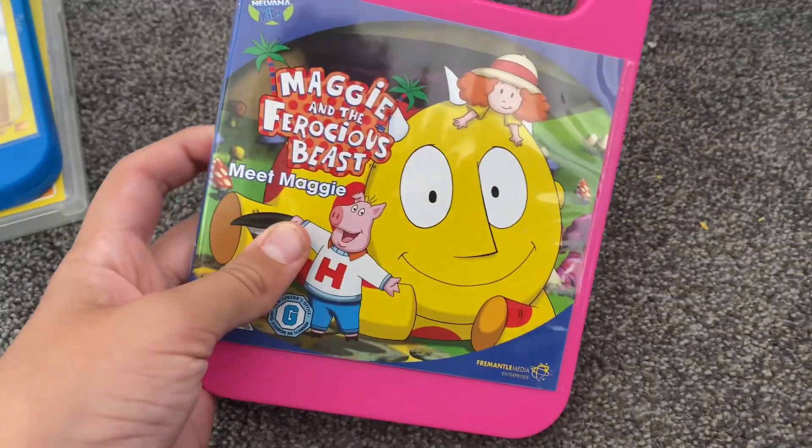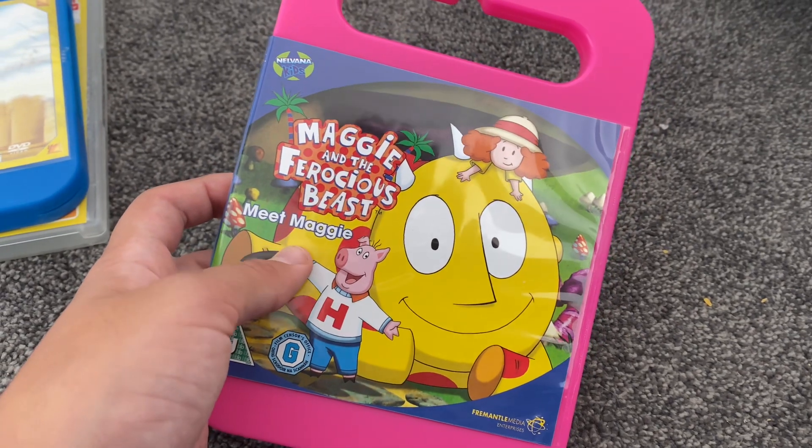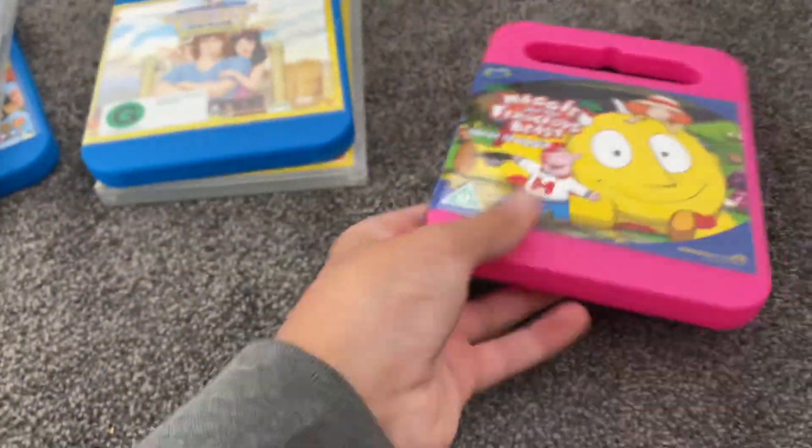Next up is Maggie and a Furious Beast. 2000 DVDs, one spine and a back.